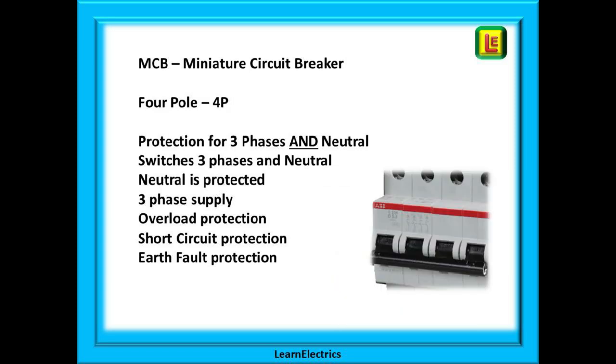And we can then progress to a four pole MCB. Now there is protection built into all three phases and into the neutral. These are used where there is a likelihood of high neutral currents, such as instances where there are excessive unbalanced loads.